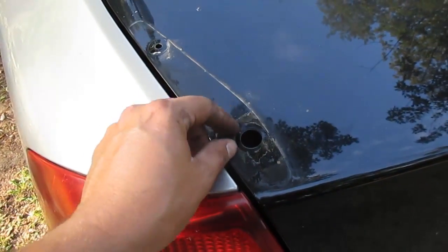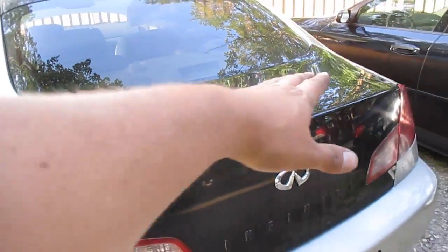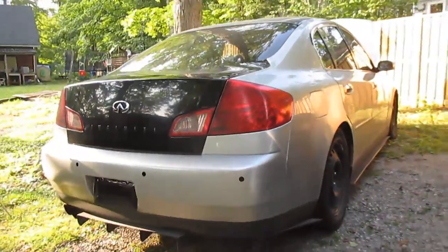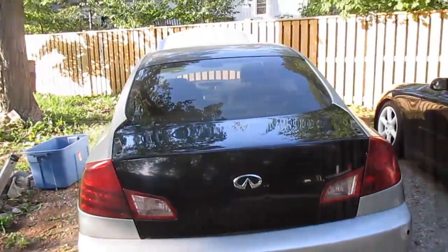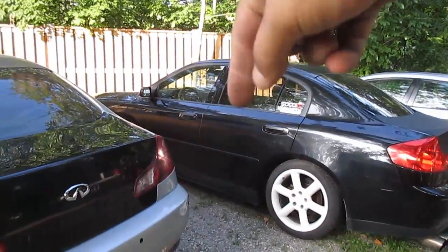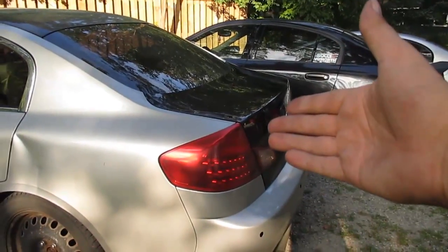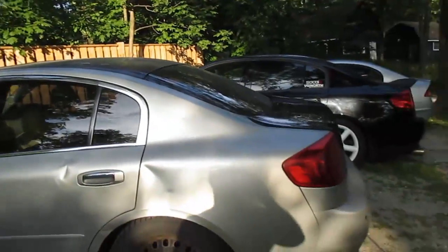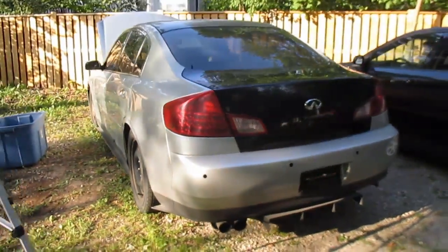We are going to have to spend a little bit of time to get off this adhesive from the spoiler. I do still have the stock G35 spoiler, but I don't think I'm going to put it on — I think it's run its course. Like I mentioned in my previous video, I have a black hood from a black G35, and I was thinking I could put that on here — it would match this car really nicely and change up the look just a little bit.